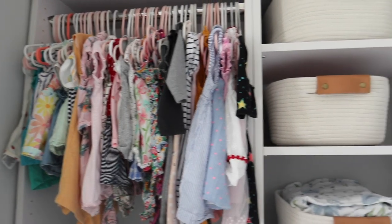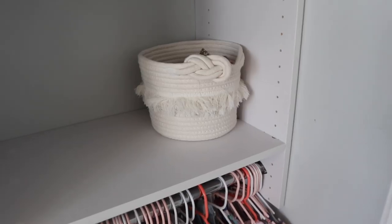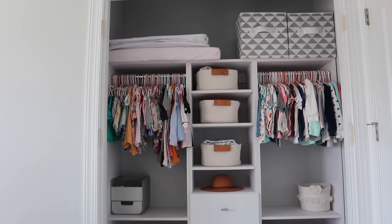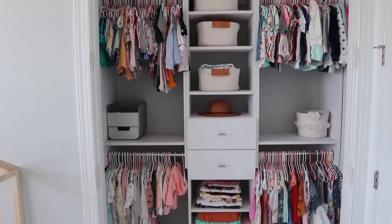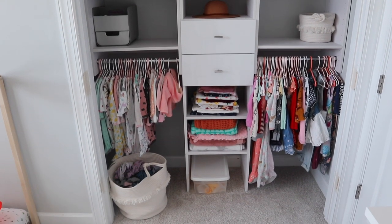This is the end result of their closet and I am absolutely in love with it. I feel like there's so much more space — I can even add more bins if I wanted to. Leave a comment down below if we should keep the doors off. I hope you guys enjoyed this video. Thank you so much for watching and we'll see you in the next one. Bye guys!